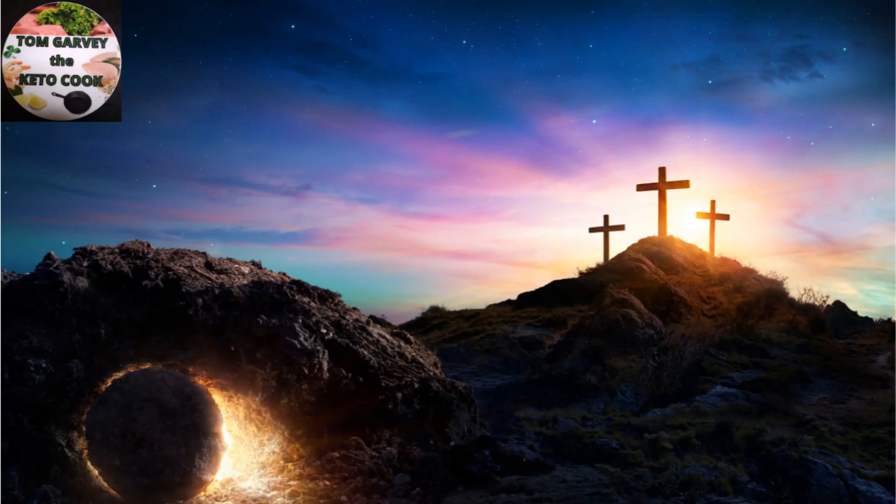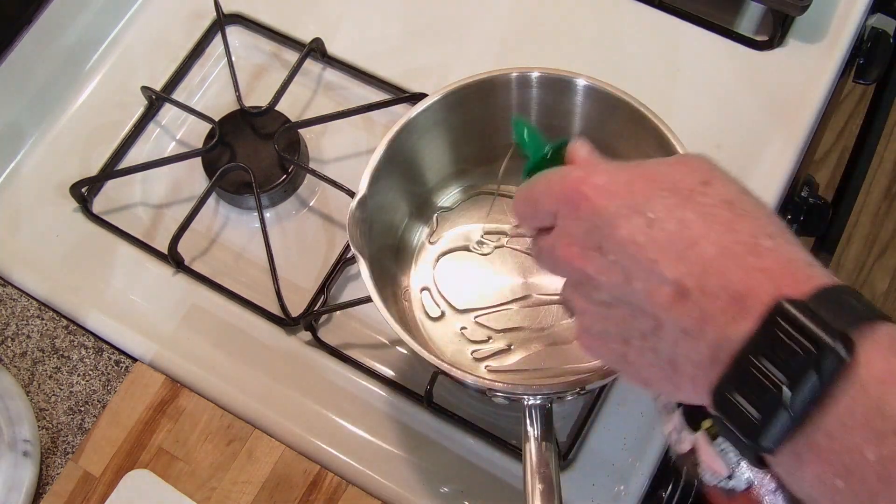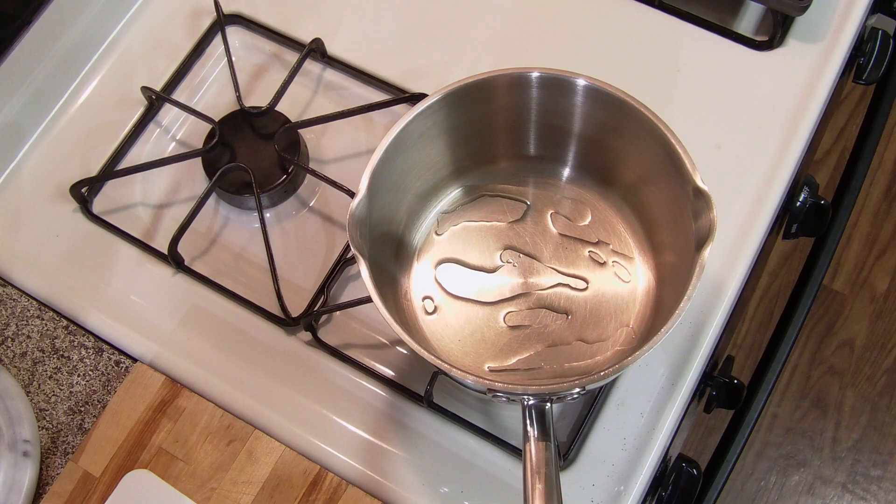Today is Easter Sunday, so we're going to be with my family. We're going to have our traditional turkey, ham, and all the fixings that go along with it. Spend time with the family. But this is my Saturday, and this is what we had — real quick, nice and easy — making a nice tomato sauce. We're going to have some eggplant parmesan, keto style.